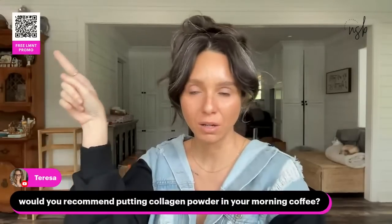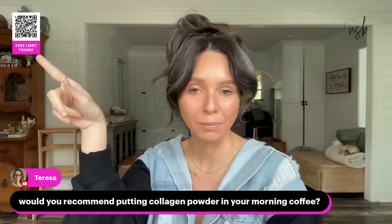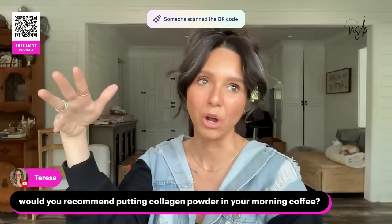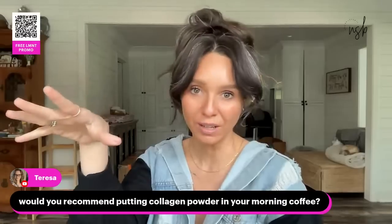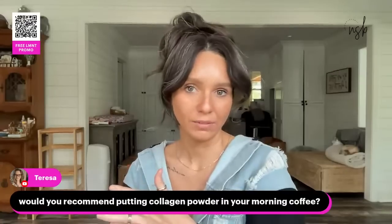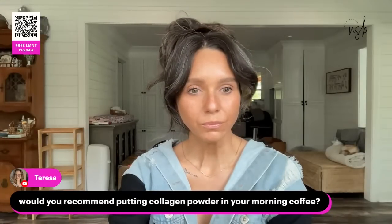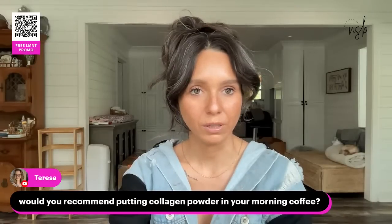Don't forget you can scan this code anytime — it'll take you directly to the Element website to get the free sample pack with purchase. If you want the most bang for your buck, the buy three get one free really does save you a lot of money. You're getting a whole box for free. You can get three flavors and one raw unflavored and have all the things.